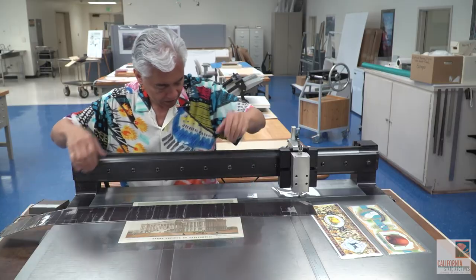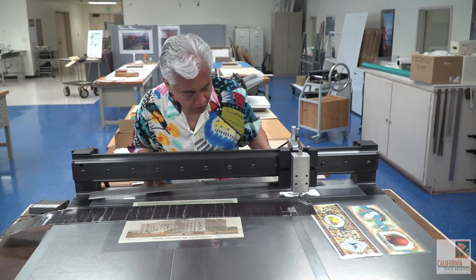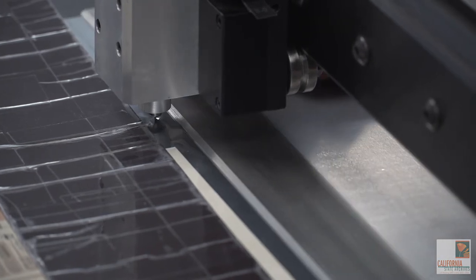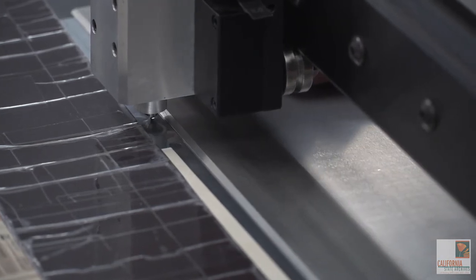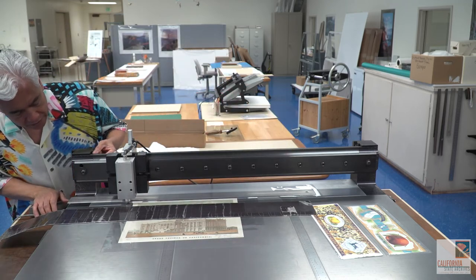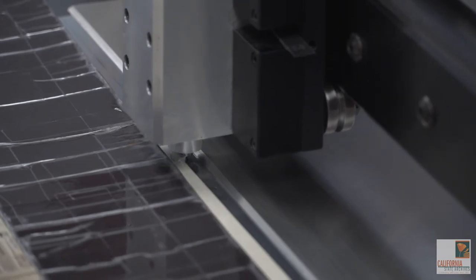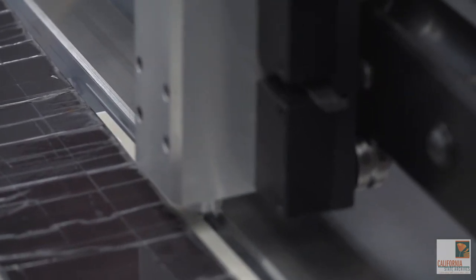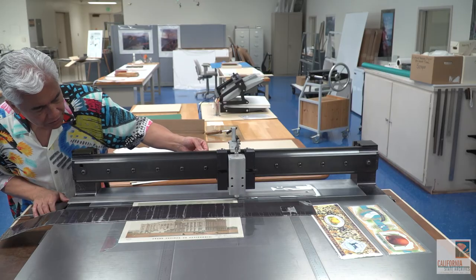I always take the precaution of also securing the edge of the mylar so it doesn't slip. Then you start at one end and it just creates a thin strip and seals that edge.